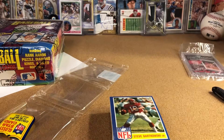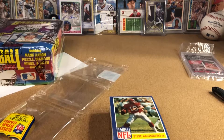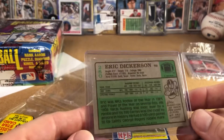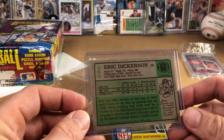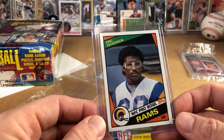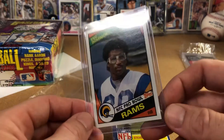Look what we have — Eric Dickerson rookie! That's awesome. I kind of wasn't expecting to hit any of those cards from just one rack pack, but there it is. A little off-center but not too much, just a little to the left. Let me flatten it in the top loader so it doesn't look all cockeyed. Back looks good, that's centered nice on the back. The front centering is not bad — it's close.